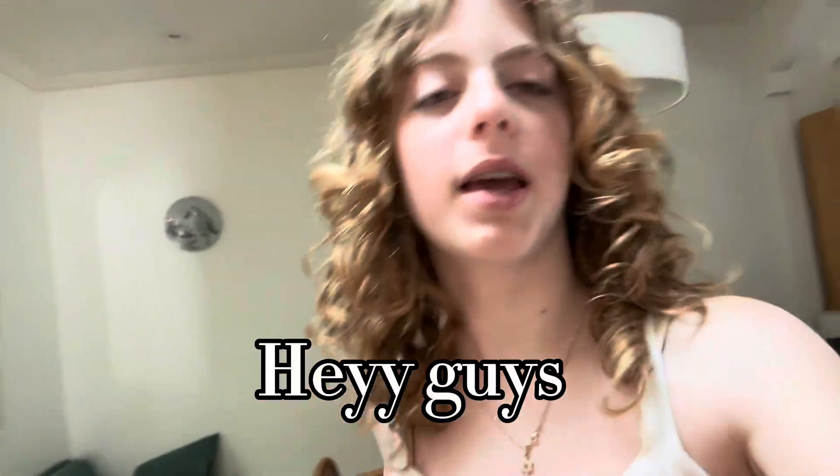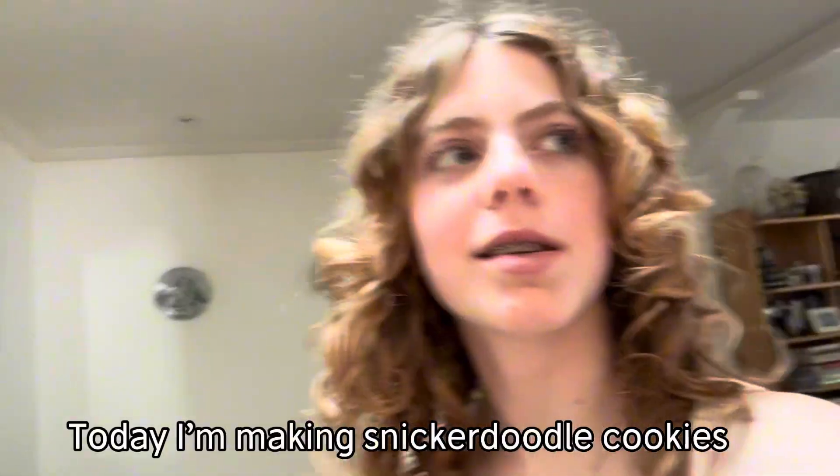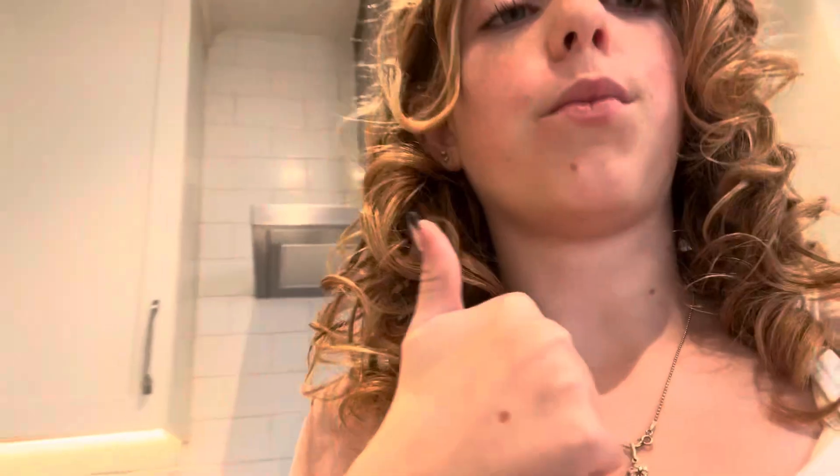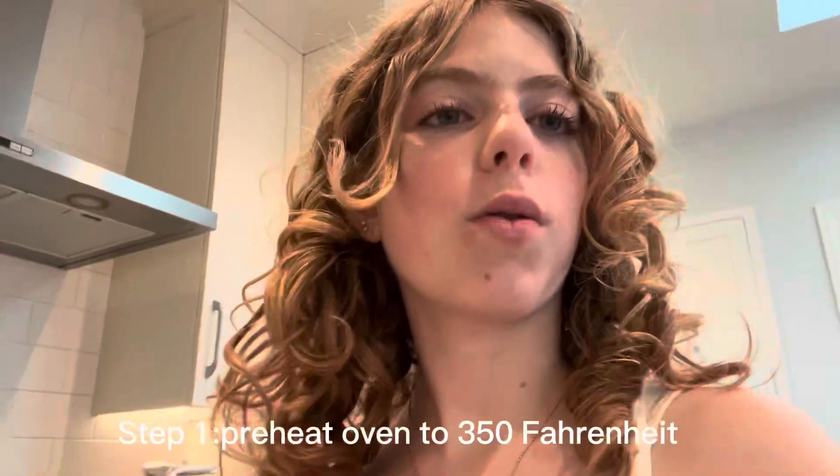Today I'm gonna be making snickerdoodle cookies. I've never made them before, so don't use this as a tutorial — I'm really excited though. We'll show the measurements if you want to follow along. First, preheat your oven to 350.